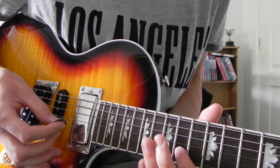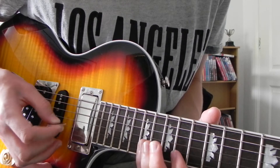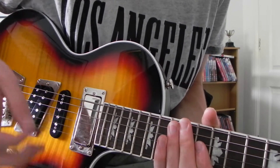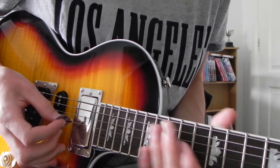All together. And then this next bit — I had to figure it out by ear again, so it's not 100% accurate, but it sounds alright. It goes like this.